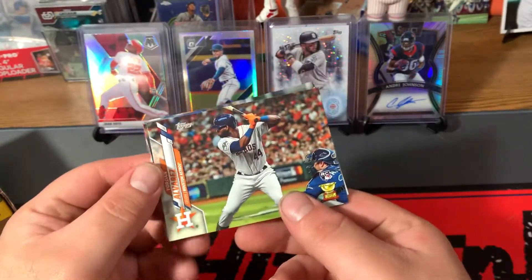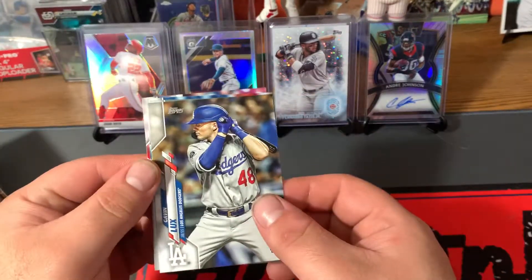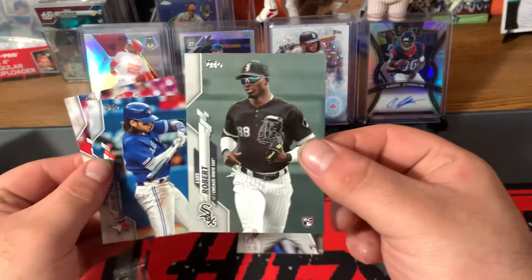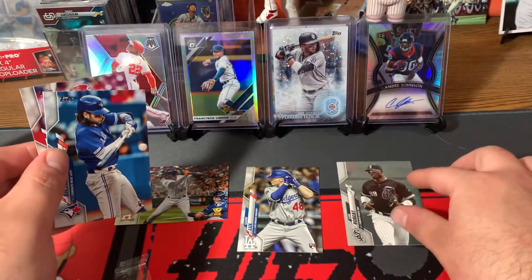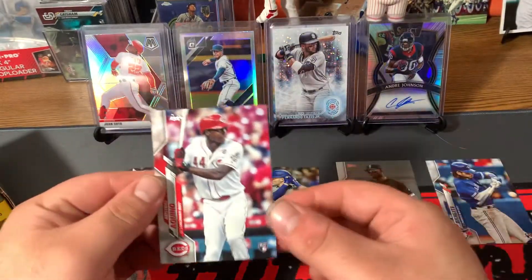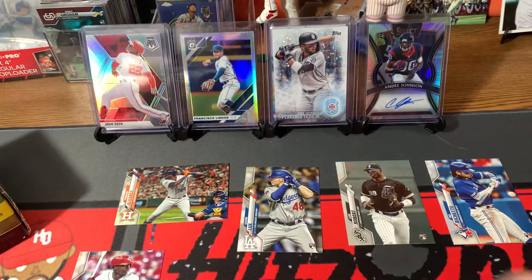The image variation cards include Yordan Alvarez — that's a sweet one — Gavin Lux, and these are all good names: Lourdes Gurriel Jr., Bo Bichette, and Aristides Aquino. Those are all sweet.